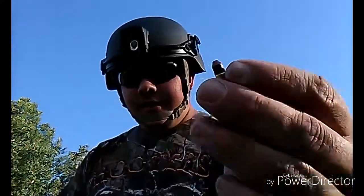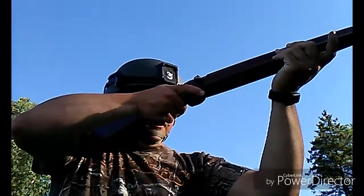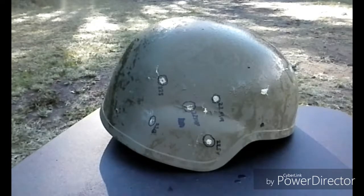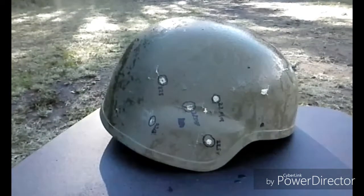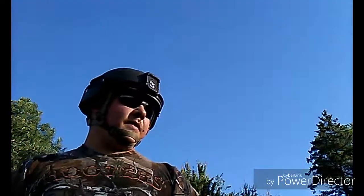So now the next round — the fastest .22 on the market for long rifles anyway — is the copper .22, traveling at 1,850 feet per second. That is one moving little bullet. Good solid hit — didn't knock it off the table but it thwacked it pretty hard. Let's go check it out.